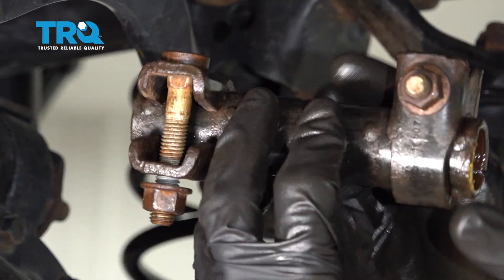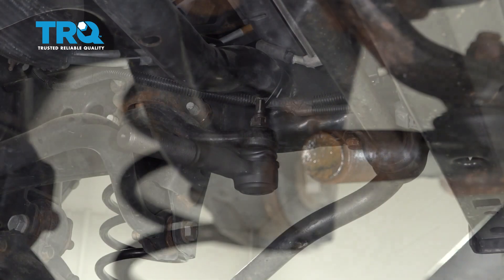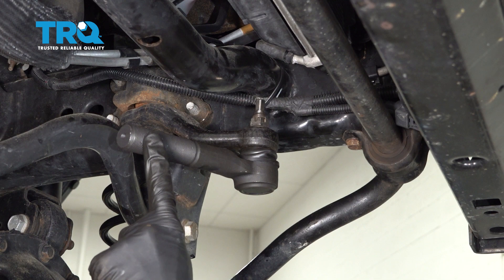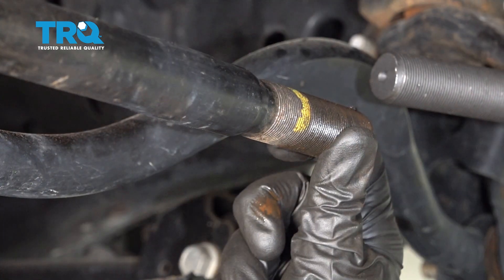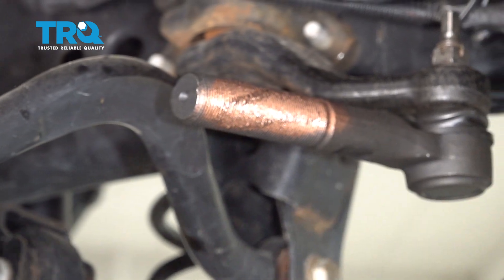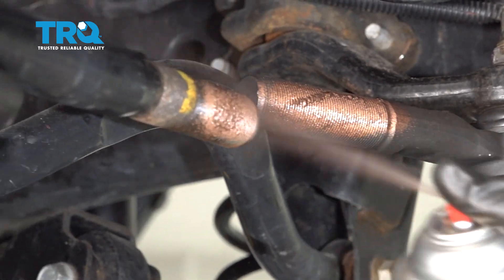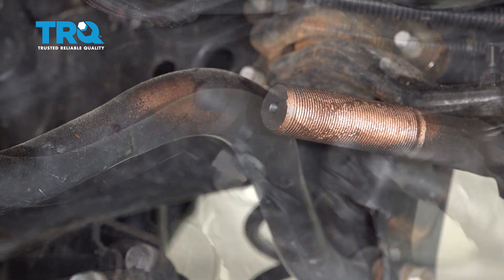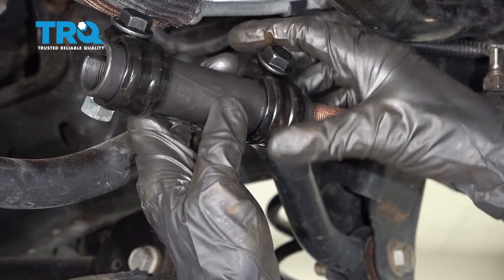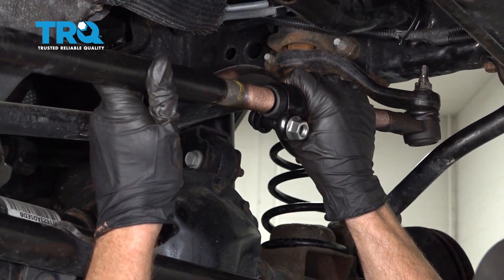There it is. Now let's move along to applying a little bit of copper never-seize to the threaded area of this tie rod end, and we'll apply some copper never-seize to this tie rod as well. Now it's time to go ahead and put on our sleeve. When we do this we're only going to try to start it onto this tie rod end one thread. After that we'll line it up with the other tie rod end and fully put it on.